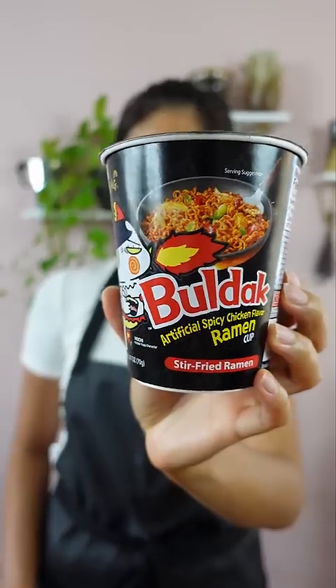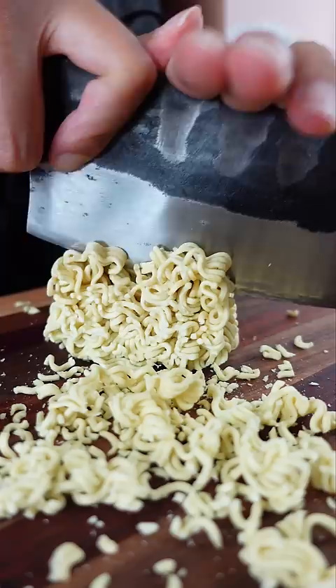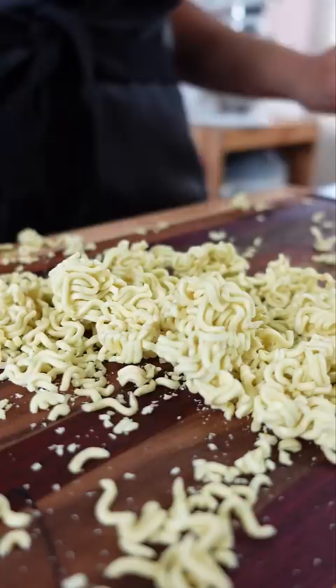I made instant ramen wrong. I messed it up. I've made this super spicy ramen a couple times before, too. You'd probably say that instant ramen is one of the easiest things to make, but I don't make instant ramen often, and okay, honestly, that's not a good excuse.